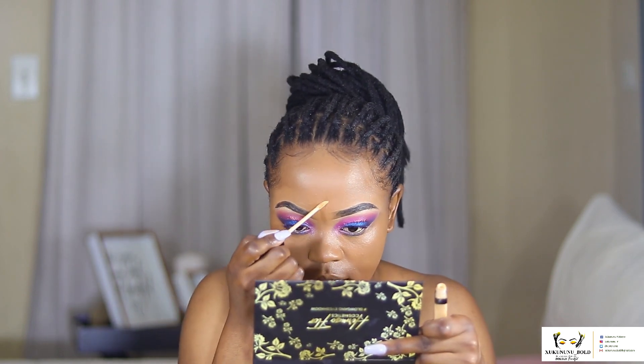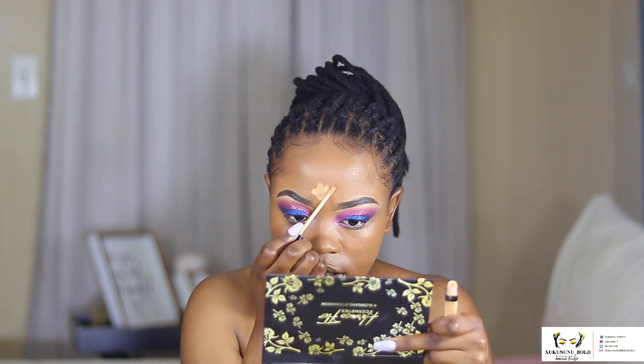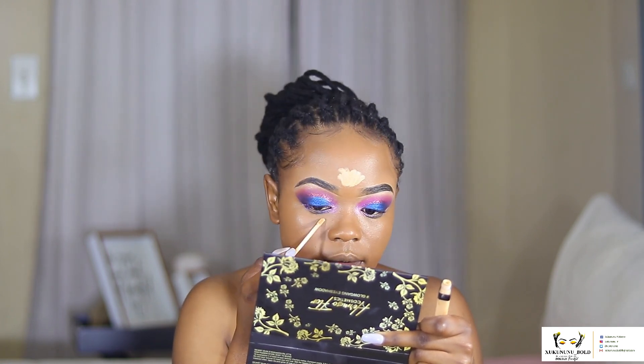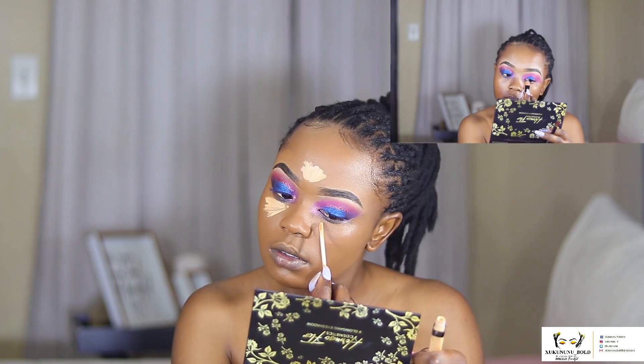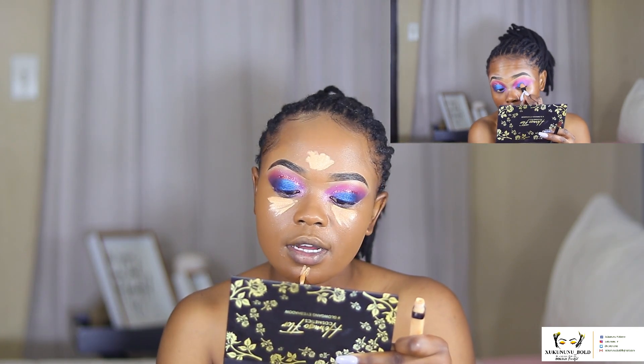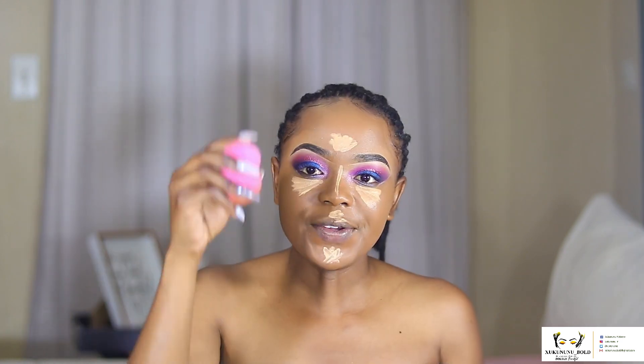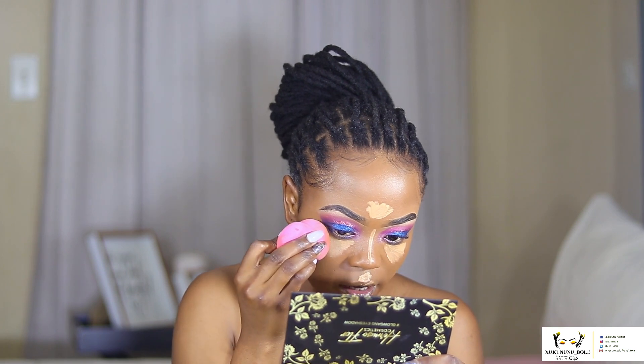The next thing is the Maybelline Fit Me Concealer in Color 30 — it's quite light but I just like to use a little bit. You want to highlight your under eye, your chin, your dark marks, your forehead, and your nose, so it looks something like this. Then it's time to blend — you want to use a smaller sponge.